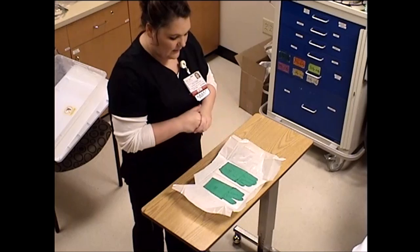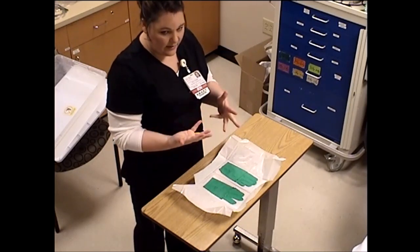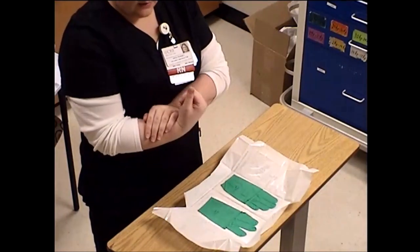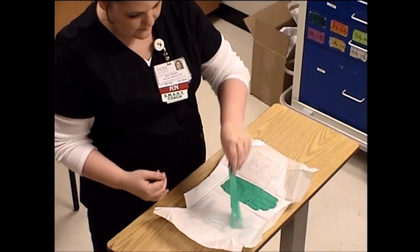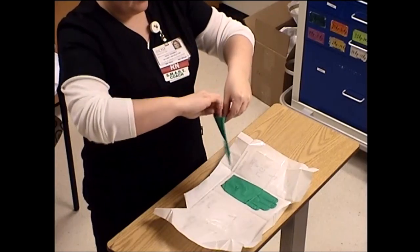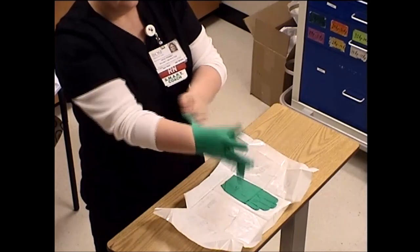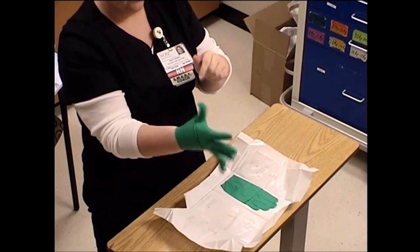We want to make sure we don't touch anything on the inside with our bare hands unless we're in the process of gloving. I'm right-handed, so I always glove my right hand first. Our gloves are cuffed so that the outside edge of the cuff is actually the inside of the glove. I pick it up at the bottom, lift it away from the package so my fingers don't dangle on it, slide my hand in, position my fingers, and pull it up. I don't want to touch up here because I don't want to contaminate.